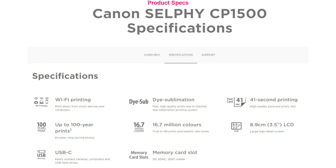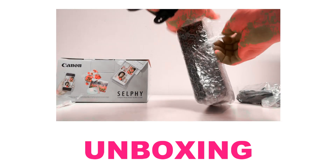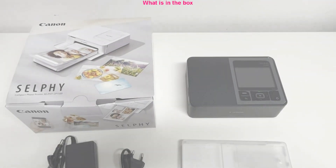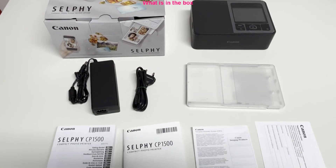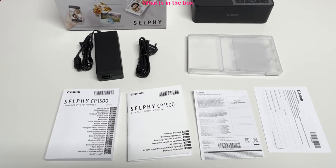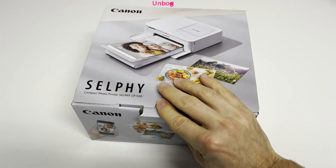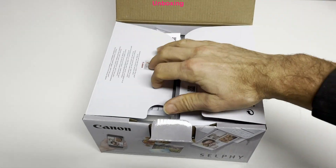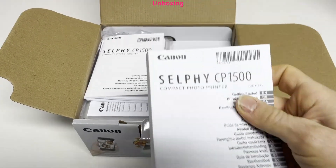Let me unbox the Selfie. First I show what is in the box after unboxing. You can watch the next few minutes of unboxing or skip this part to the next section, which is about options and accessories.